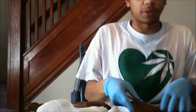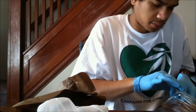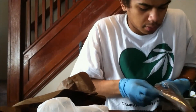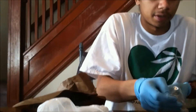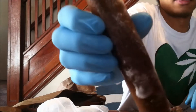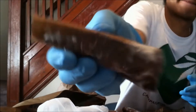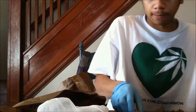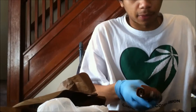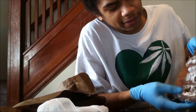We're going to take our first starter culture. These two kind of fused together over the week — just open it up and look at all that mycelium.